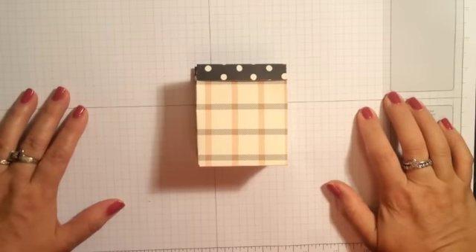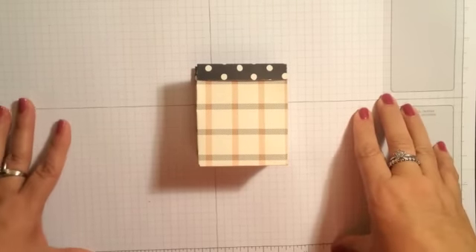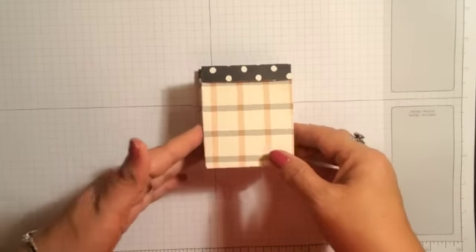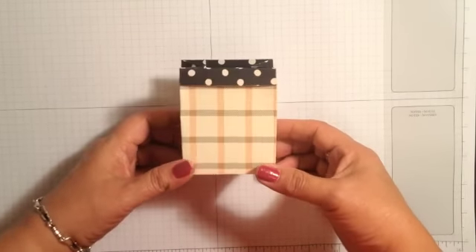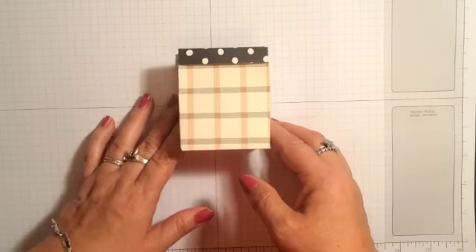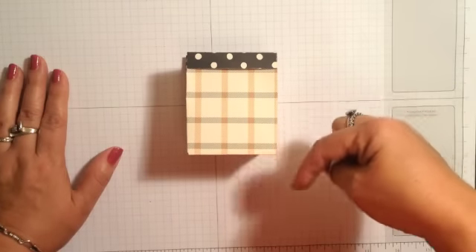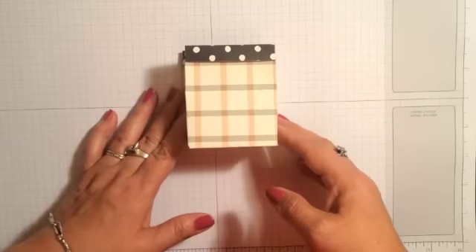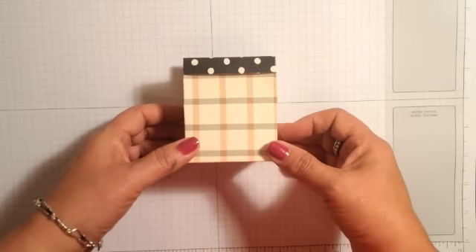Hi everyone, it's Lisa with inkandinspirations.com. Thanks for joining me and welcome to week five of my 12 weeks of Halloween. In this video, we're going to be embellishing this little bag that I made with the gift bag punch board. If you need to see the assembly for this, I'll try to have the link to the video below in the description. If you're on my website at inkandinspirations.com, it will be on the same page as this video just above it.